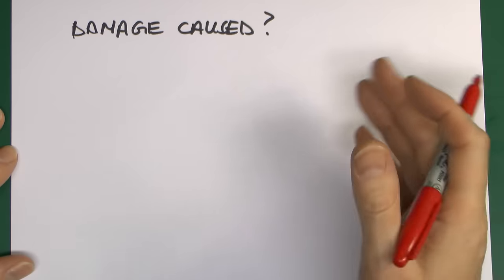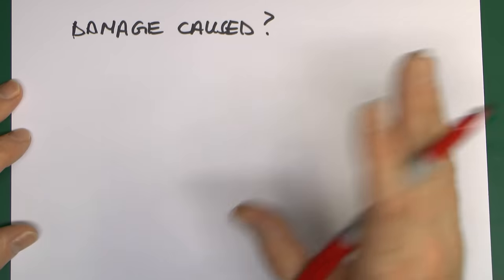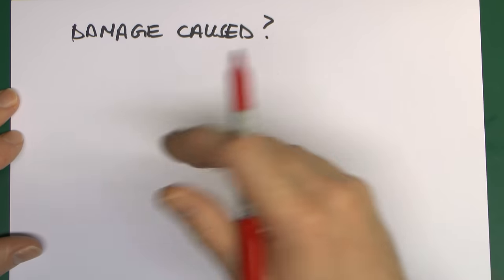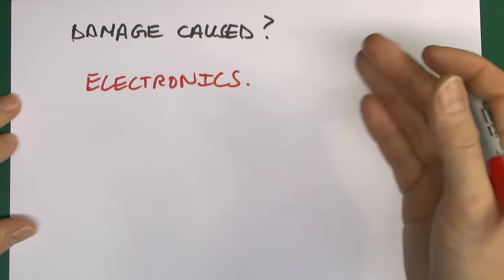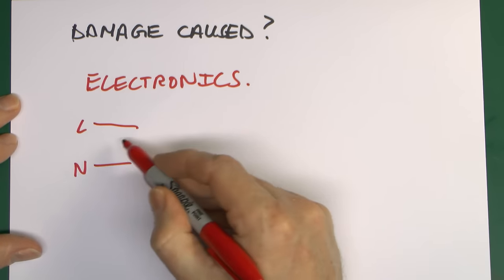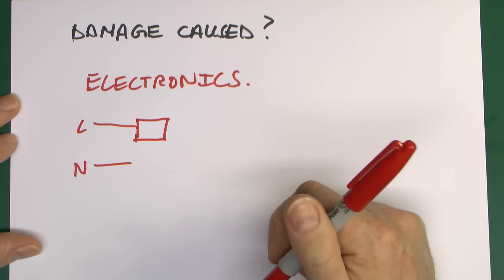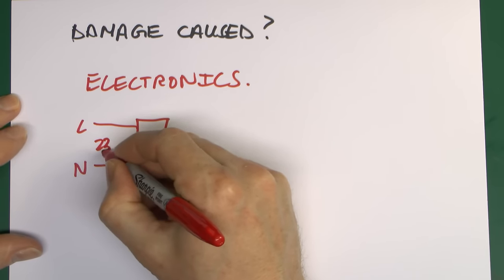Fast forward to today, and most electronic devices do not contain big iron-core wound transformers — those are far too expensive, too heavy, and too big. Today, electronics are highly prevalent, and in most cases the power supply has line and neutral coming in, and instead of a transformer and all those big copper windings, the very first thing is some kind of microchip or electronic silicon device directly across the 230 volts.